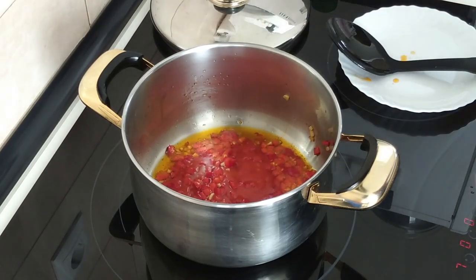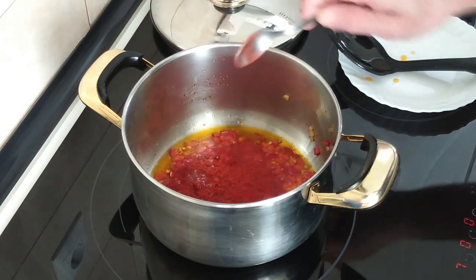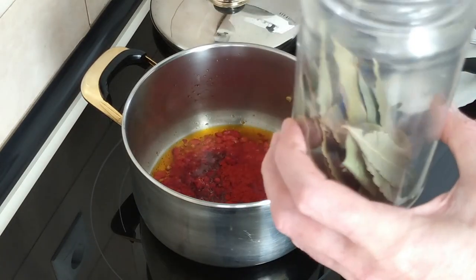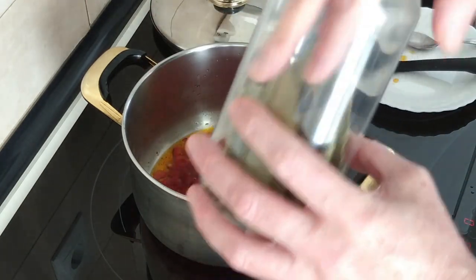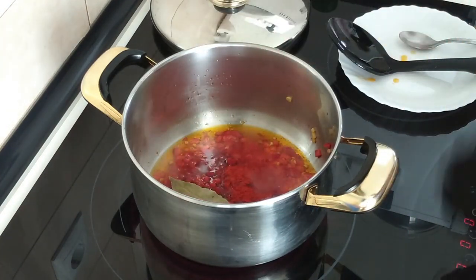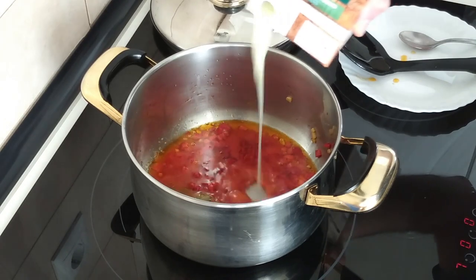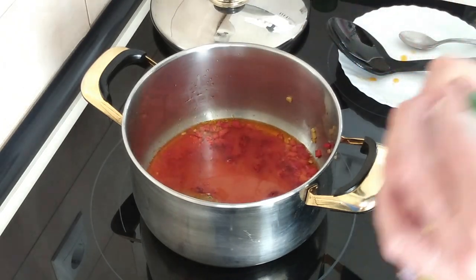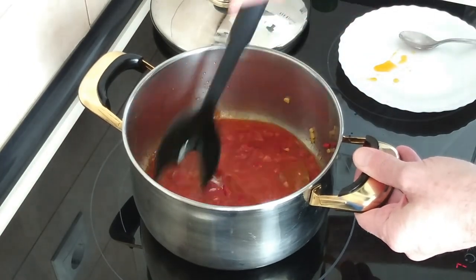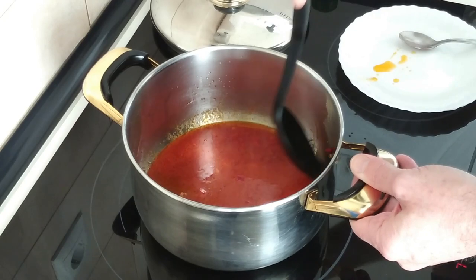I'll also add one teaspoon of sweet paprika and one bay leaf. You can add more if you want, it's up to you. And I'm going to add just a bit of chicken broth. If you don't have chicken broth, you can use any other broth except for fish — I don't think fish or seafood broth would work well here. So we'll leave that for about two minutes.